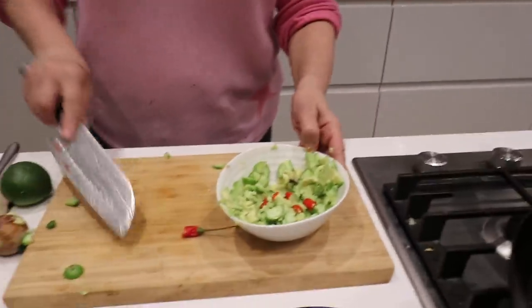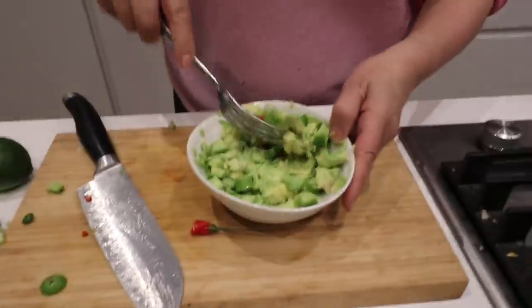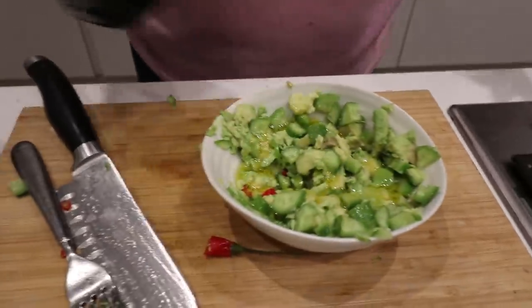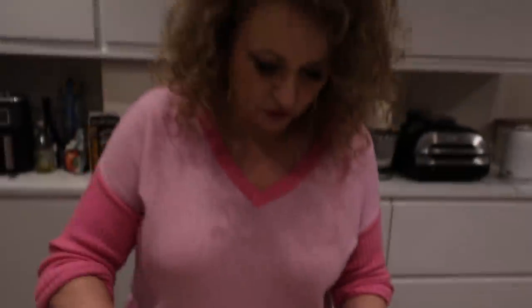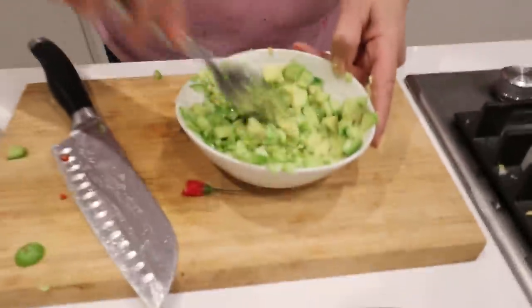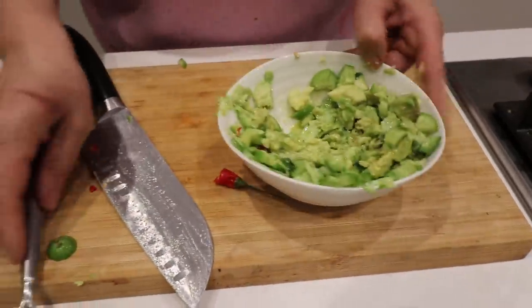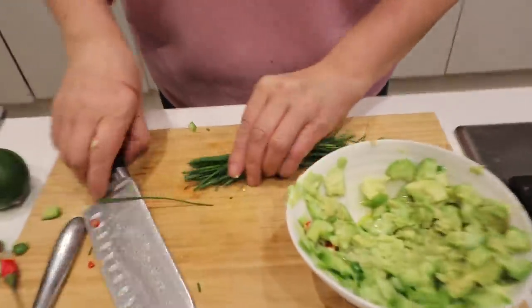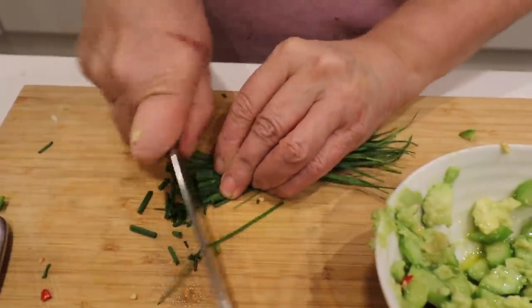I'm just going to put a little - it's got its seeds in, but that's fine because Mark likes it hot. I'm going to add a little olive oil - we don't need too much. Olive oil is good for you, but you don't want to have tons of extra fat for no reason. I don't have any coriander or parsley, so I'm going to add some chives. Coriander or parsley would be really nice in it.